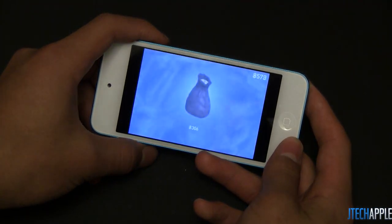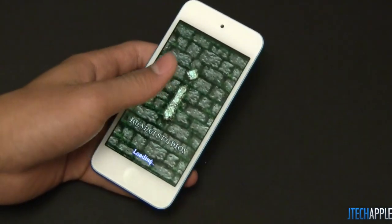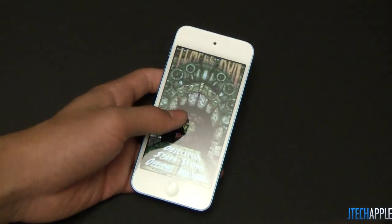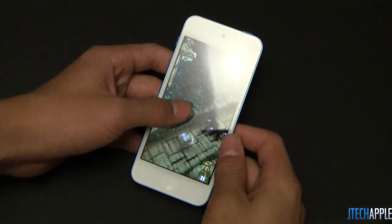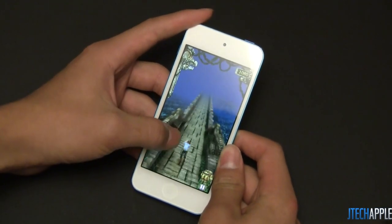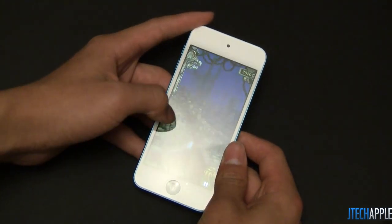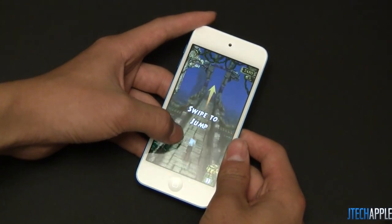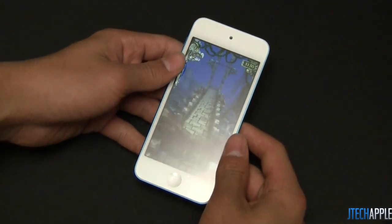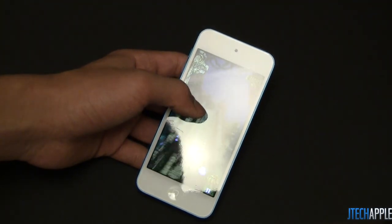Let's go ahead and skip up to Temple Run. The last game we're going to test is Temple Run. This game isn't really a graphic-intensive game, but I just wanted to show you guys what it's like on the iPod Touch 5th generation and its new 4-inch display. Some of my friends who are legends at Temple Run said they weren't really used to the larger display, but I have to say it's pretty nice. The game looks much better scaled — much more easy to play in my opinion.